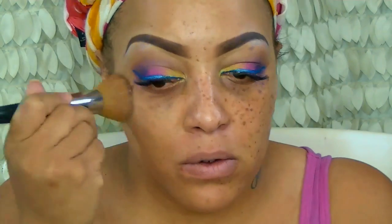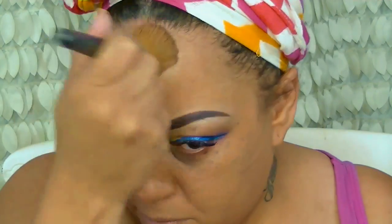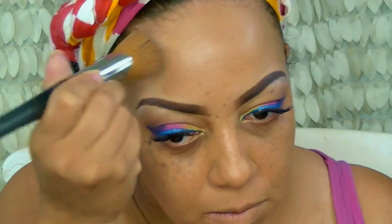I went ahead and sprayed my face with my NYX dewy setting spray, and I'm going to apply my two favorite foundations along with my Hard Candy Self Glow in Tropical Tan, mixing those together to get the perfect color and using my Sedona flat buffer brush to buff that out. I've actually had this brush for three years — their brushes are like the best in the world.